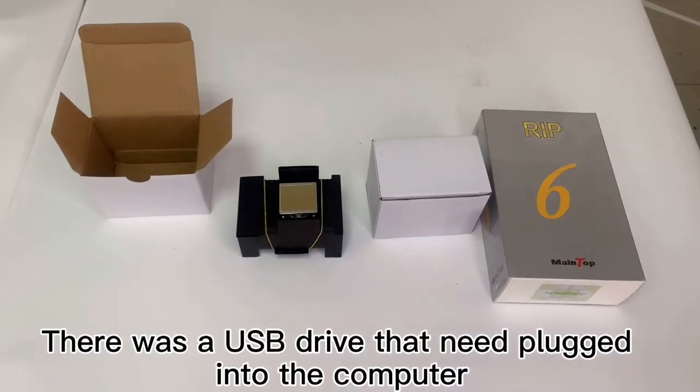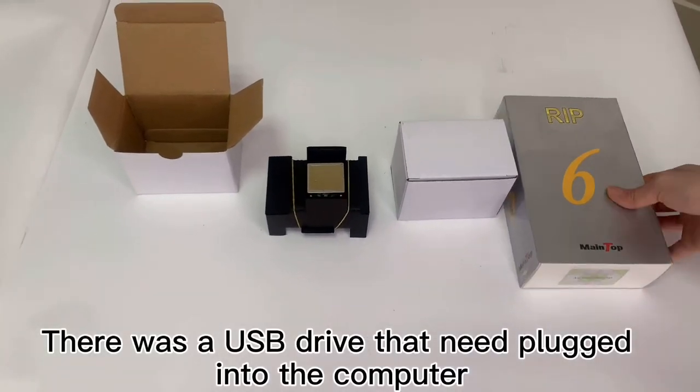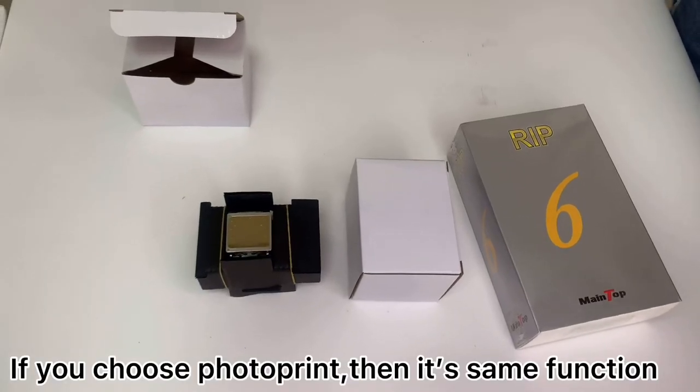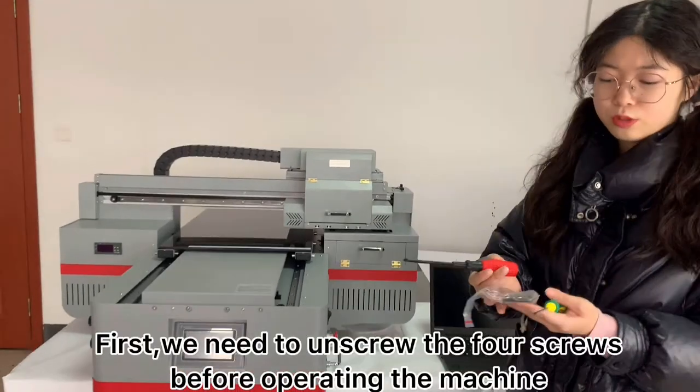This is the arm print head and the RIP software. There is a USB driver that needs to be plugged into the computer. If you choose photo print, it's the same function — we all use these tools.